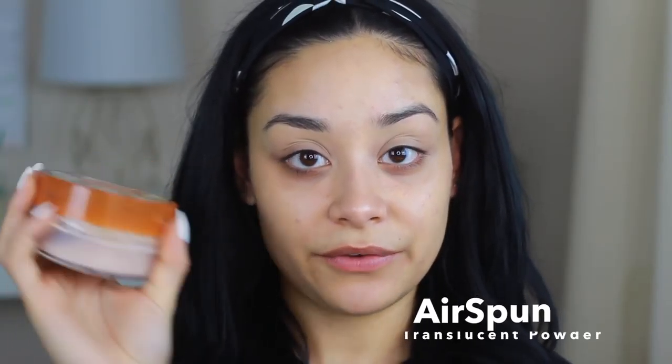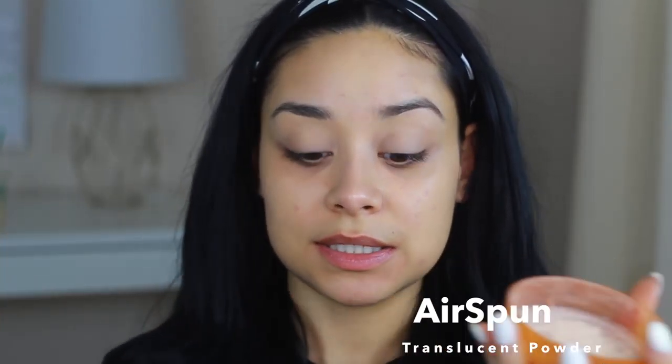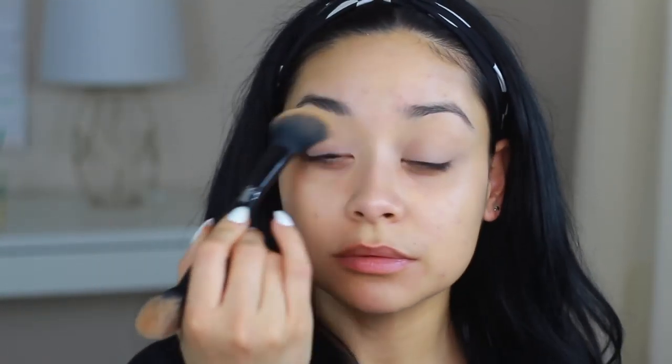I'm taking my favorite translucent powder — you can get this at Walmart or Walgreens — just taking a little bit and dusting it off to set my concealer. Then we're going to start with our shadow. I'm obsessed with this palette. It's by NYX and it is the ultimate multi-finish shadow in Sugar High.